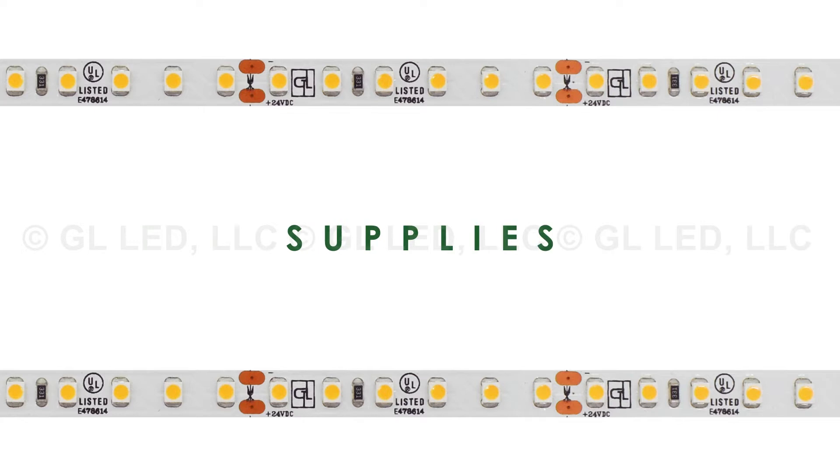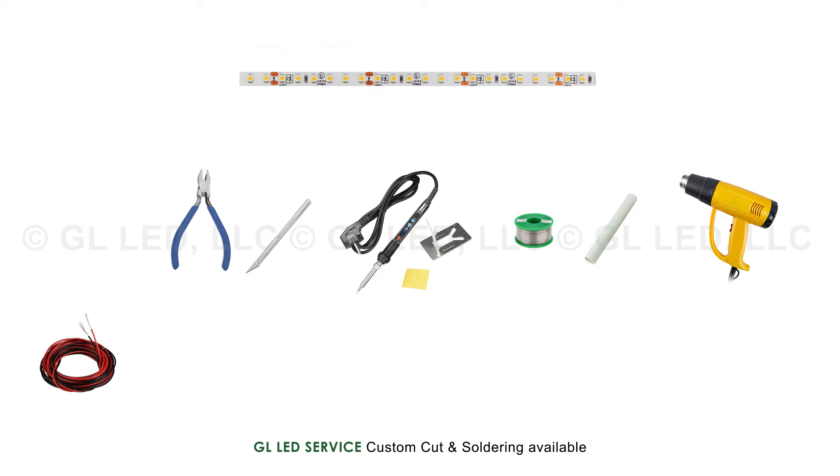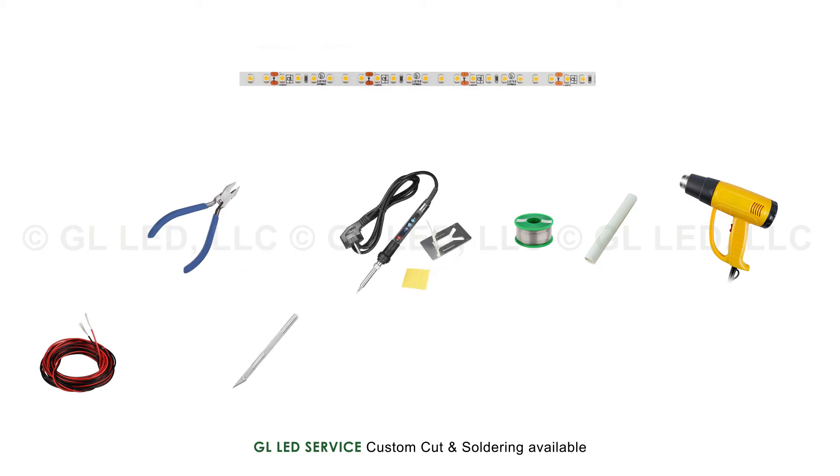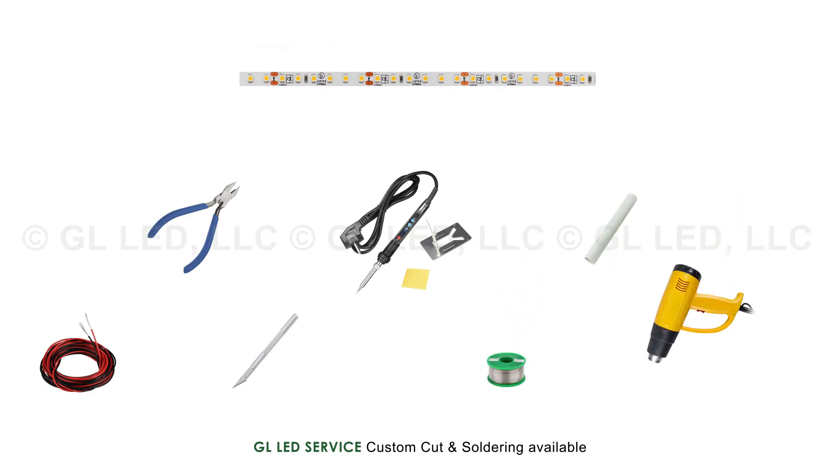For this demonstration you will need your LED strip light, connection wires, wire cutters, a precision knife, an adjustable temperature soldering iron, soldering wire, a heat shrink tube and a heat gun.